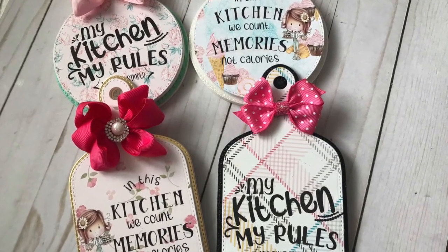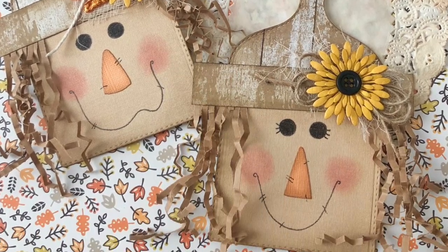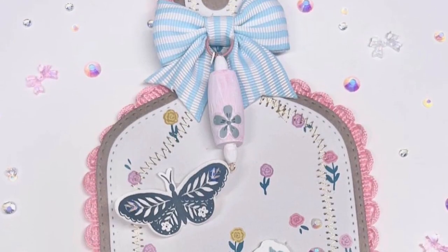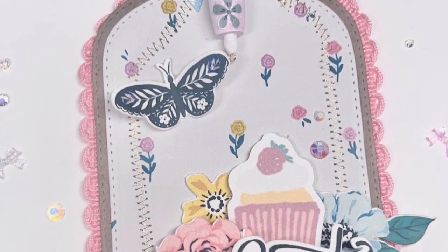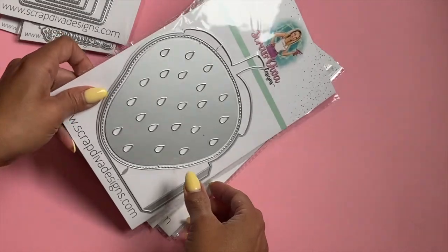The Charcuterie Board Die Set has been so popular — there are so many great projects with this die set, so it's finally back in stock. Run and grab it; it's definitely perfect for Christmas crafting.